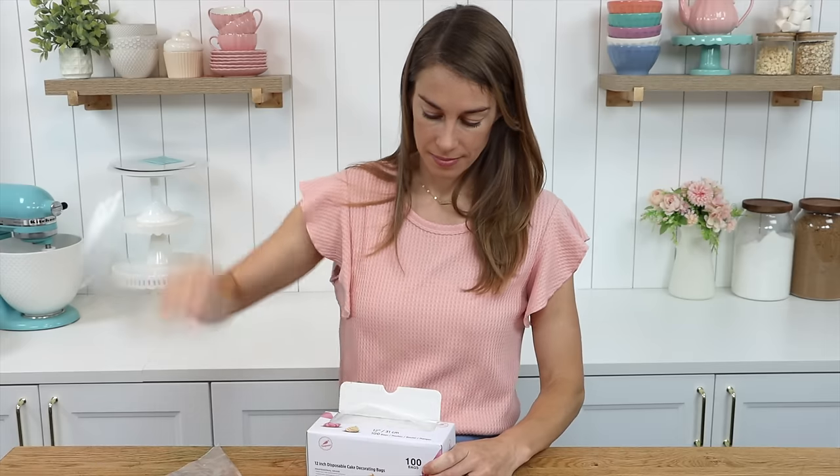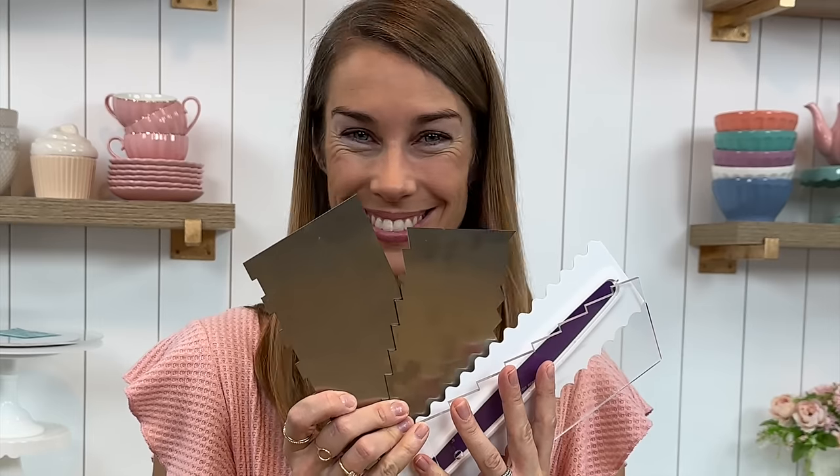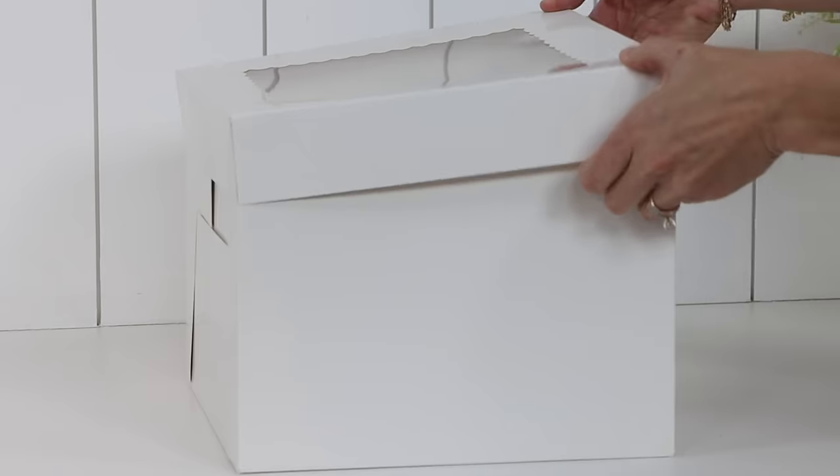Skip the turntable, piping bags, textured cake combs, fancy cake stencils, custom cake boxes and more with these 10 cake decorating shortcuts.